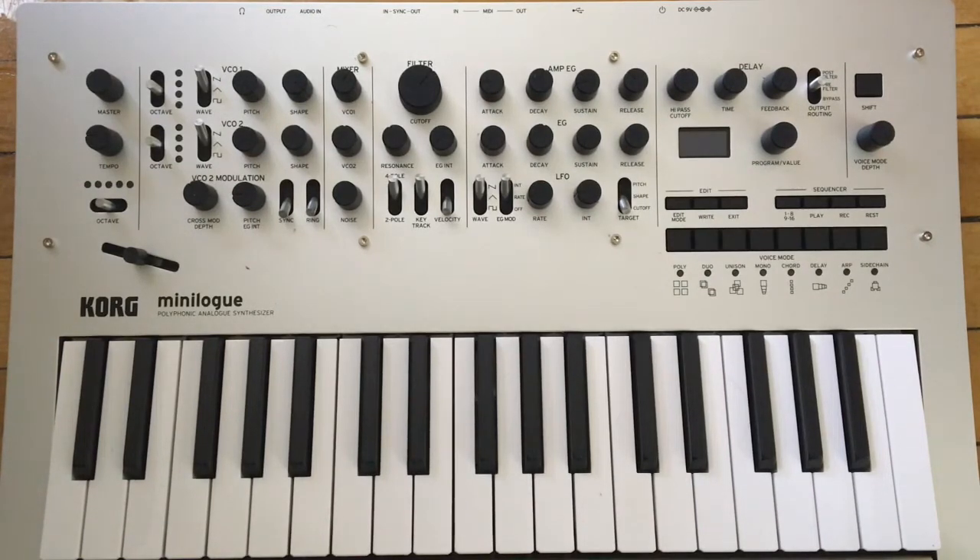Hey, what's up, this is Todd Smith and I'm back with another video. In this video I'm going to give a general impression of the Korg Minilogue and how I feel about it so far. I've already made a few videos showing the audio of the Korg Minilogue and what I've done with it — those videos are in the description below.